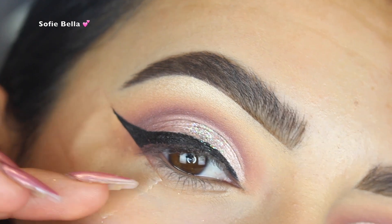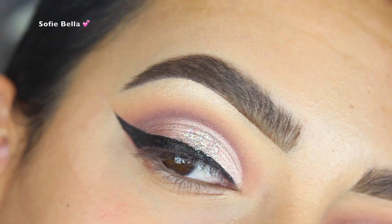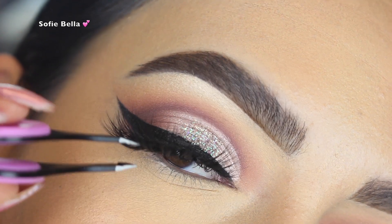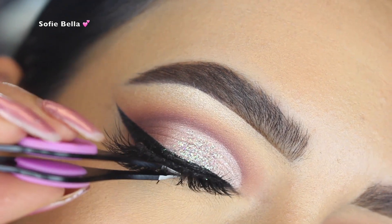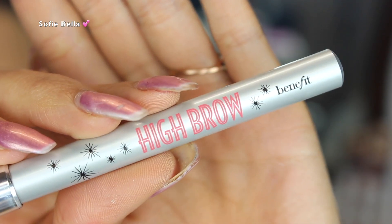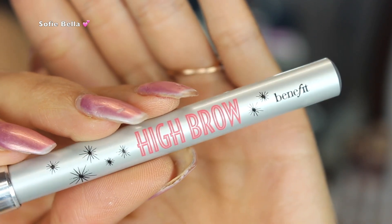For liner I used my Smashbox Always On Liquid Liner. For lashes I used Sophie Bella Jamaica Lashes — the link for these will always be in the description box below.